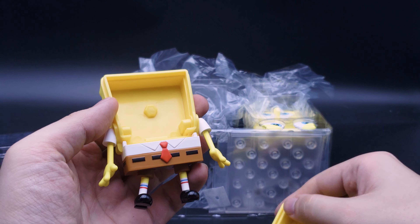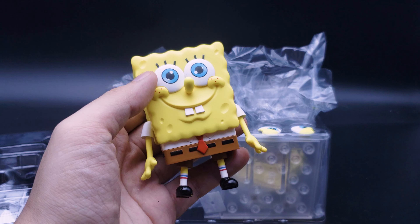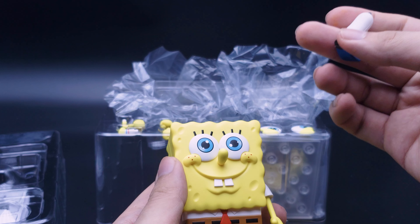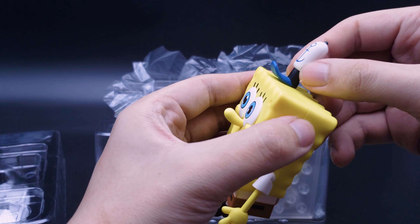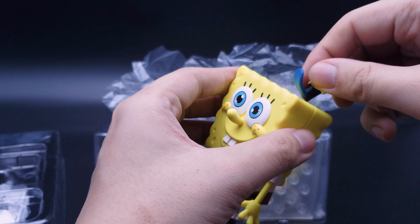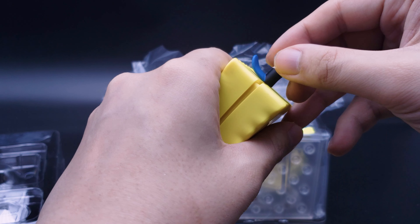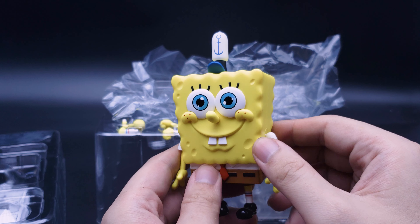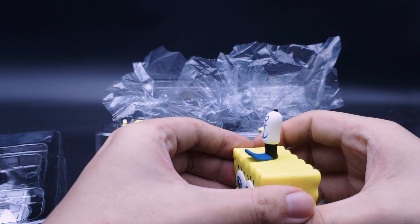To swap faces, you just pull the face out and stick the other face back on. If you want him to wear the Krusty Krab hat, there's a plastic tab underneath. I'm not a fan of this attachment style but it does keep the figure looking clean without any joint holes visible. For a small piece like this the hat attachment seems to be okay — he's got his Krusty Krab hat on and he's very happy.